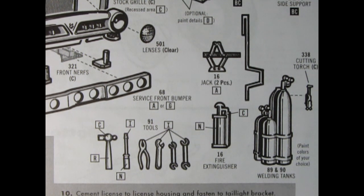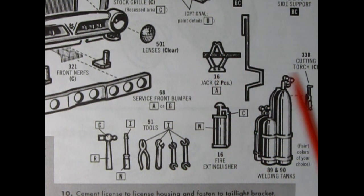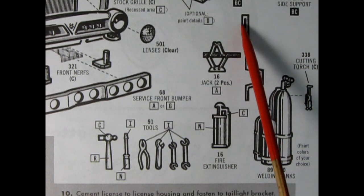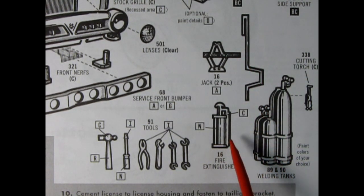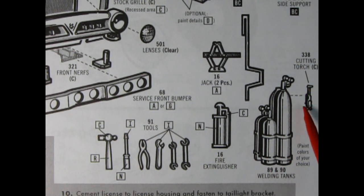To begin with, let's take a look at what tools actually come in the AMT 53 Ford pickup truck, as listed in the instruction sheet. We have a hammer, a screwdriver, a pair of pliers, an adjustable wrench, and two different sizes of open-ended wrenches. We also have a little scissor jack, the jack crank and handle, and a fire extinguisher. But what we really want to look at are the two-piece welding tanks and the cutting torch.